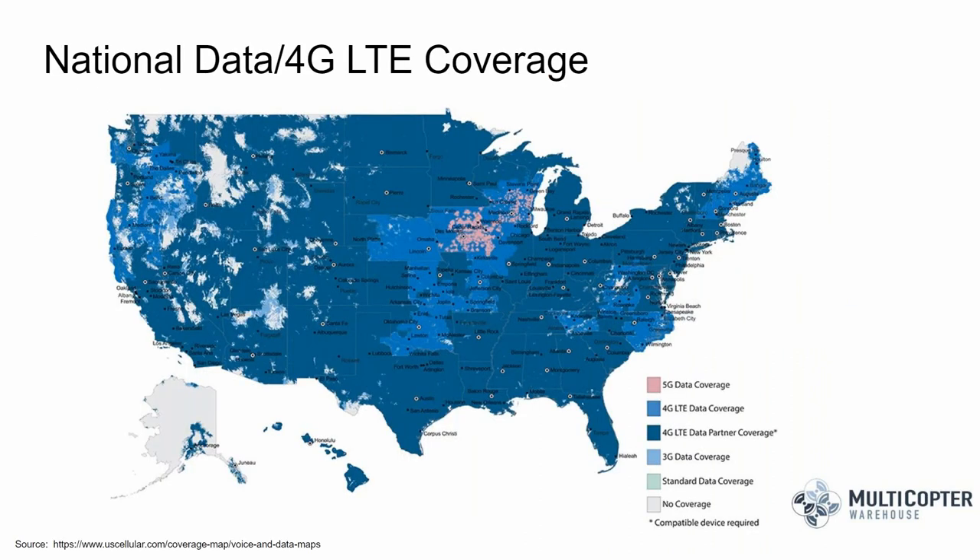Looking at a national 4G LTE coverage map, most of the US is covered in pink and blue, but driving out from Denver into the mountains, your cellular connection can be disrupted fairly quickly. If you're operating in areas shown in gray or white on the coverage map, it's worth getting the DRTK2 base station so you can operate independently regardless of your internet connection.